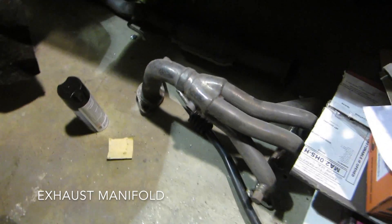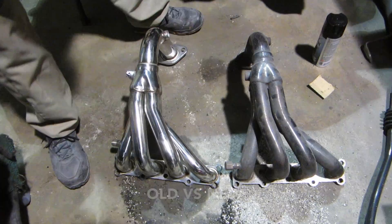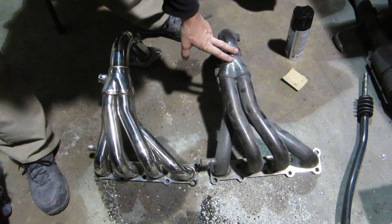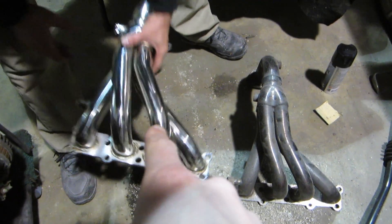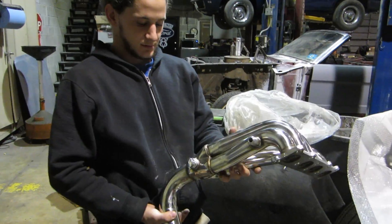So this is the old header, right? Yeah, the old one. Let's see what this new one looks like in comparison. So this is the new one — it looks like the same brand almost. That was just the cheap one, and this is an SRS. I don't remember what brand the other was, but this is SRS. It's still an eBay brand but it was a little more expensive. It looks nice.